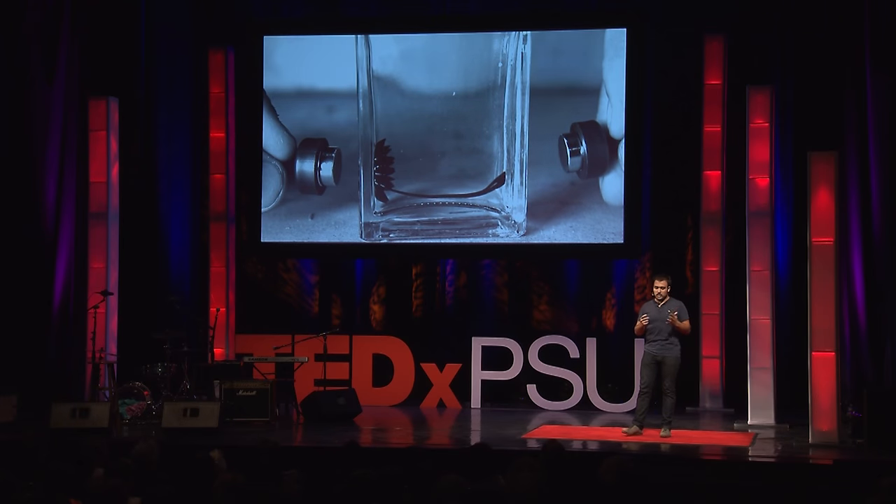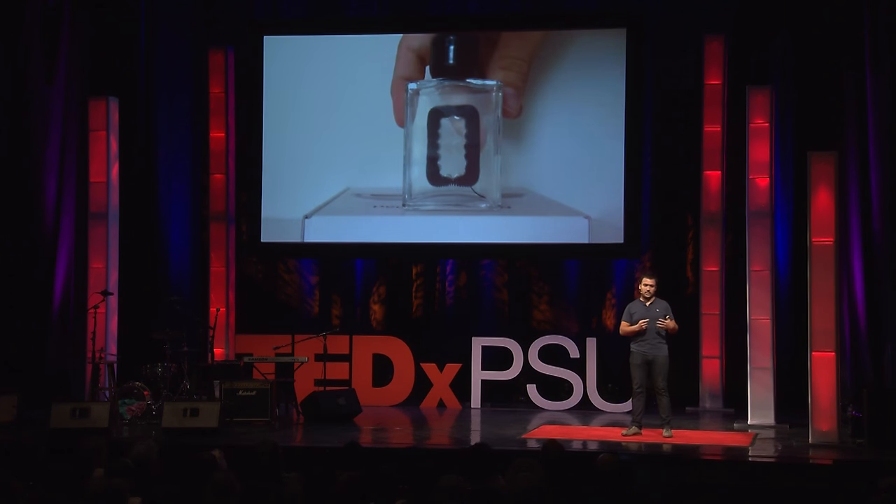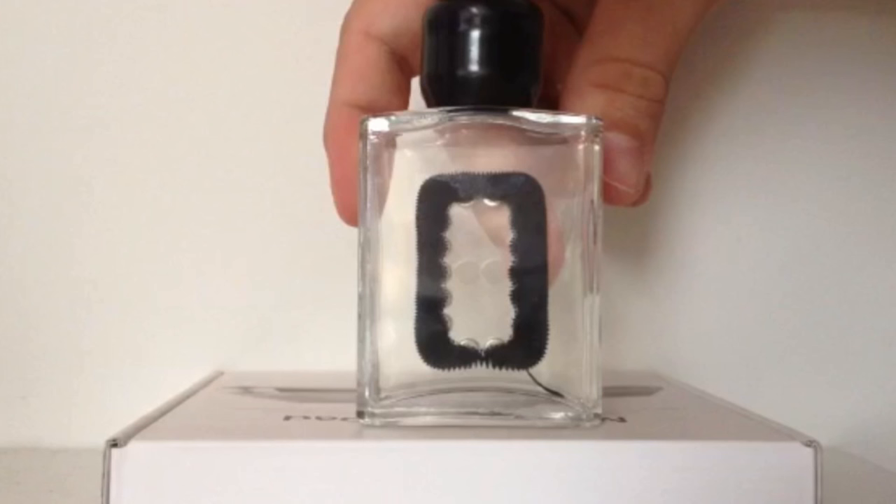Five years ago, I saw this thing called ferrofluid, and I was instantly amazed — there's this liquid that you can move with a magnet. I knew I wanted to make something with it, but I had no idea what. So I first ordered a sample and started pressing little magnets against the wall just to see what would happen. It turned out ferrofluid really easily follows those magnets if they're the same size, and it seemed like you can actually draw with ferrofluid.